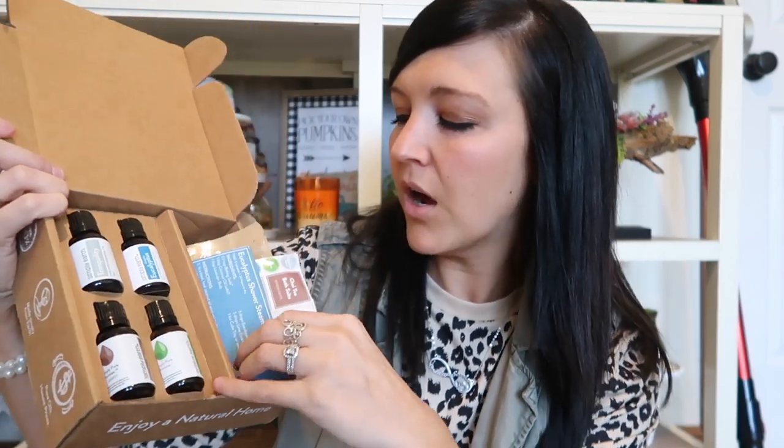Hey guys, welcome to my channel! Today I'm gonna do my Simply Earth unboxing. I have already opened this box - this is the essential oil recipe box. These are super fun, they come every single month. If you guys want to check out Simply Earth I will leave links in the description box below. I definitely recommend ordering the big box - I'll leave that video in the description as well. So I'm gonna show you guys what's inside this one - this is the October box. You always get some cards in here and some stickers, and you make your own items with these.